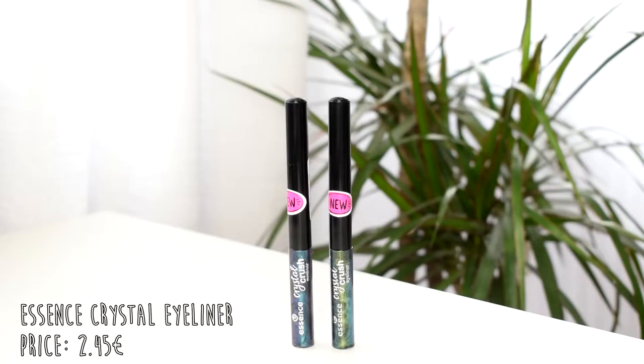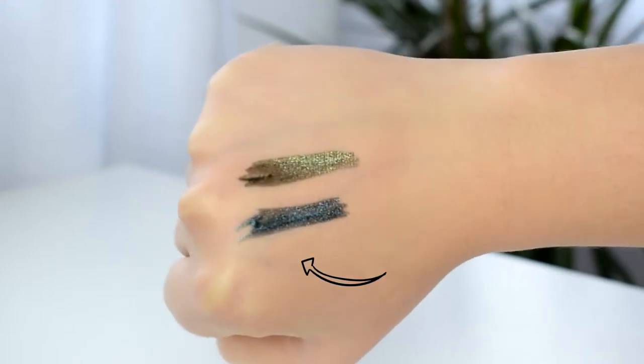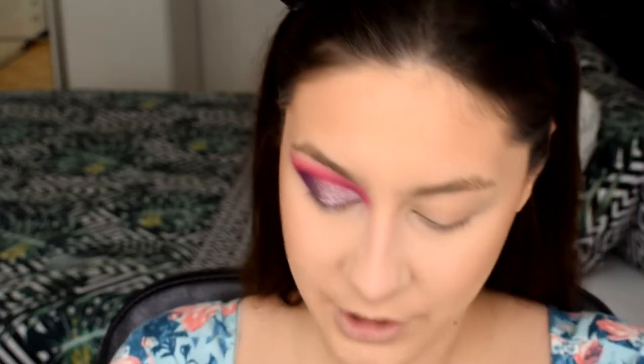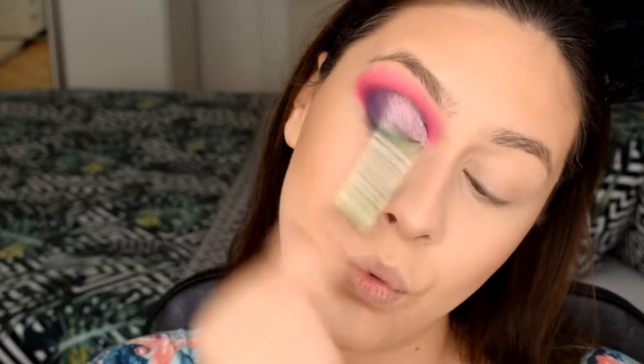We have the Essence Crystal Crash eyeliners — I picked up two shades: the more green one called 'Bad Liar' and the blue-purple one called 'Breaking Dark.' They kind of look like they have a black base and then reflect on the light. I'm going with the green one to create a line right above where I cut the crease. Looking at the packaging they look so beautiful — metallic blue-purple and metallic green-blue — but on the eye the base color dominates and you barely see any reflection.